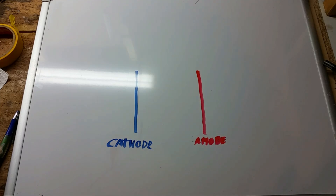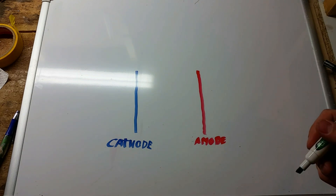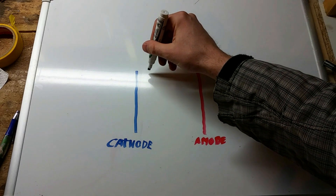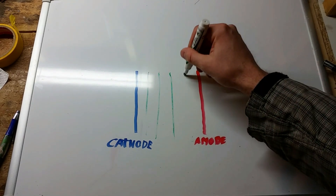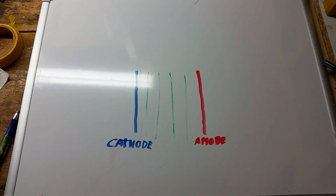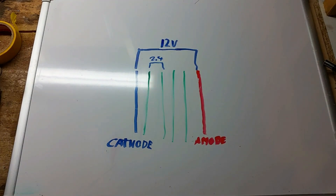After a lot of searching on the web I found that you can make the hydrogen generator much more efficient by placing neutral plates between the anode and the cathode. If you have 4 neutral plates, the 12 volts will be split into 5 sections of 2.4 volts each.